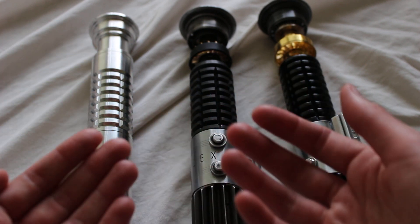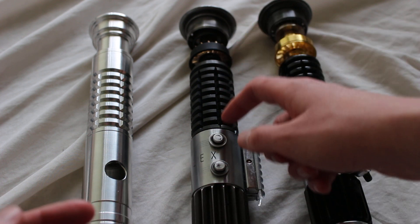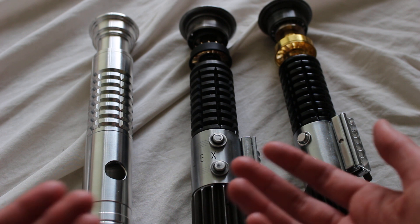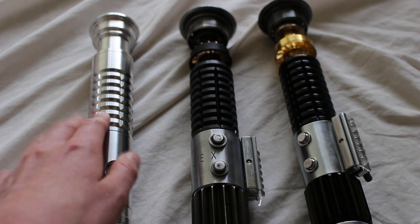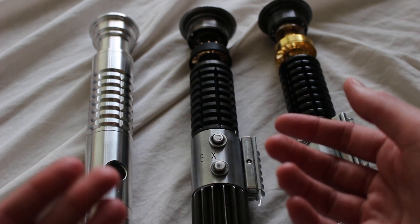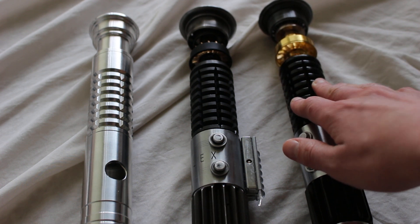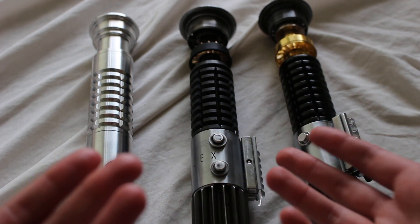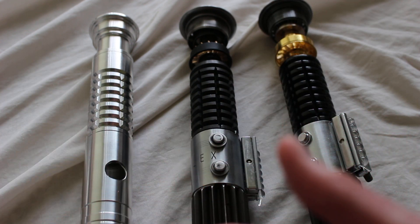A grenade grip is a lightsaber hilt grip section style characterized by a series of intersecting grooves. The grooves can vary in how shallow or deep they are — here are some relatively shallow grooves on this Ultra Sabers Arbiter, and sometimes you'll have deeper grooves, especially on Obi-Wan Kenobi style lightsabers. Since the grooves are intersecting like this, they have almost a pineapple-like texture and appearance.